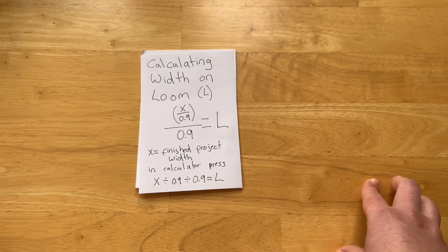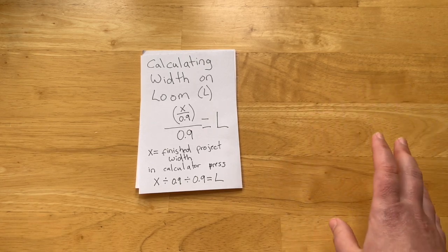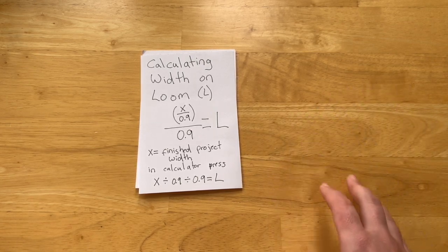Welcome back to part two. In this video I'm going to go over how to warp your loom for double width using a single rigid heddle.